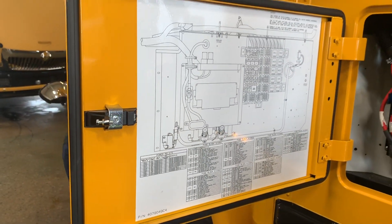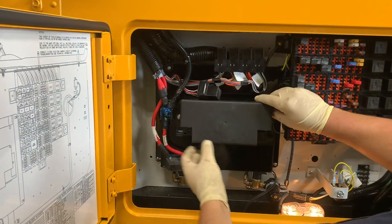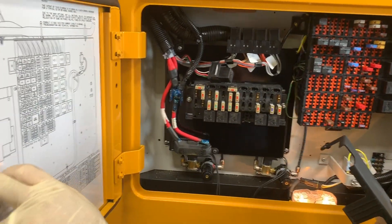It just makes it really simple for diagnostics for customers. And also what you have in here is your chassis fuse panel, which they show you here.